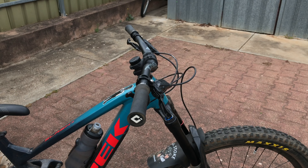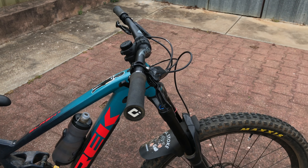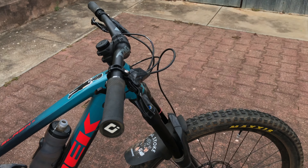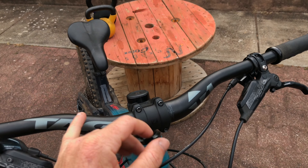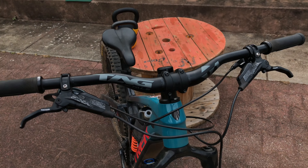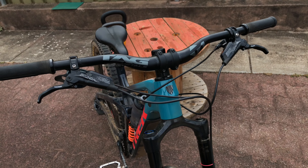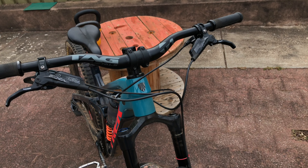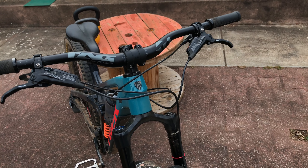Five degree up, seven degree back sweep — identical to what the rentals have, which used to be my go-to bar. The black alloy rental has white and red writing on it which I don't really like; it looks a bit tacky. These are much more subtle, so I'm happy with that.